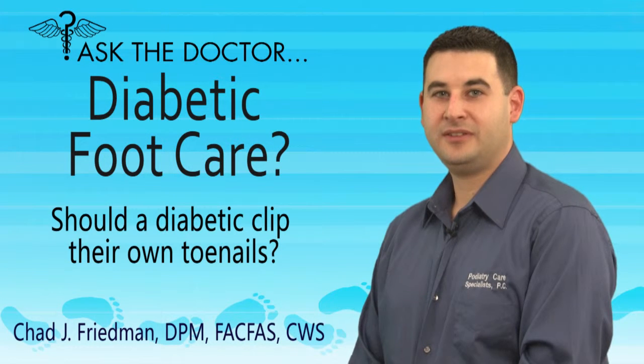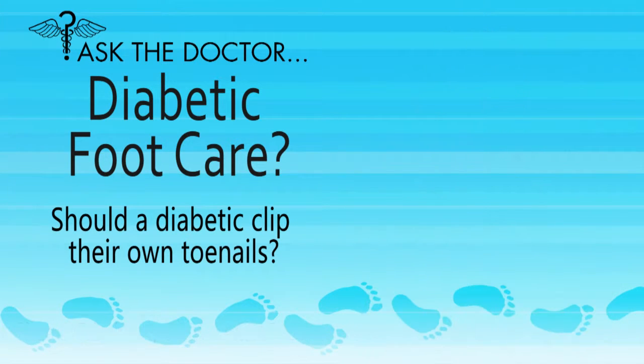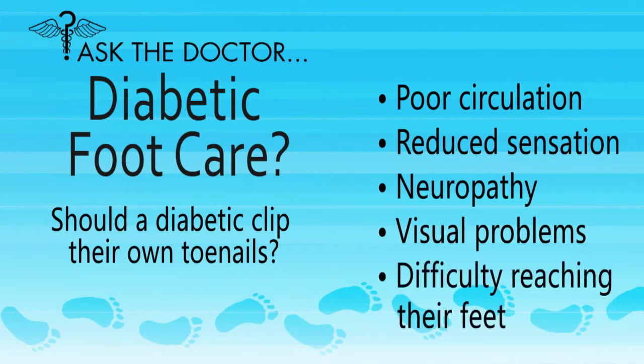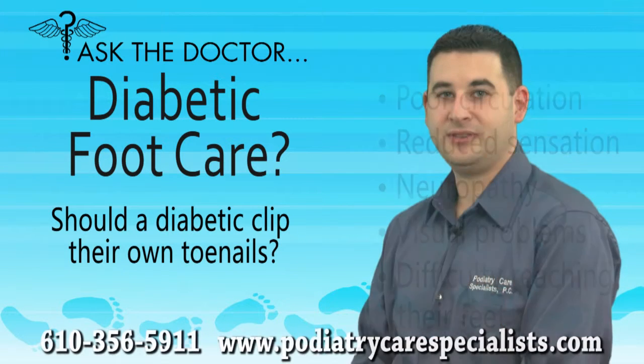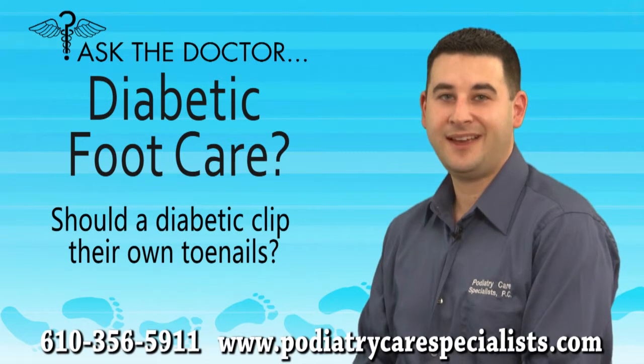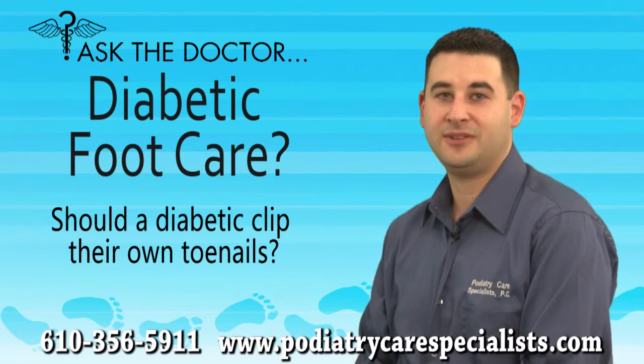Should a diabetic clip their own toenails? In most cases, the answer is no. Diabetics are prone to poor circulation, diminished sensation in their feet, neuropathy, visual problems, and often have difficulty reaching their feet. All of these factors put diabetics at risk for infection, so they should not clip their own toenails, since even a slight nip of the skin can lead to serious complications.